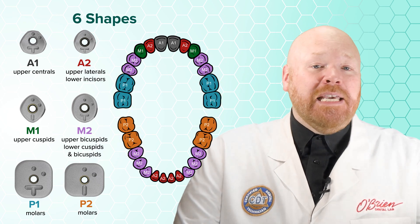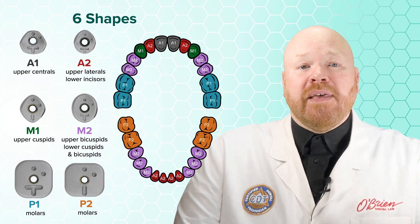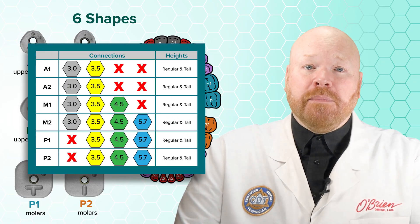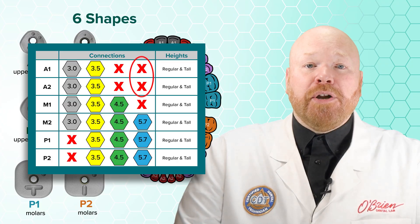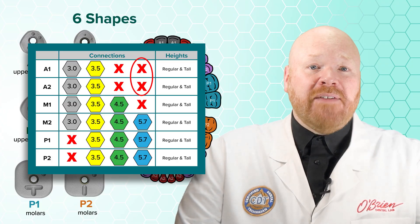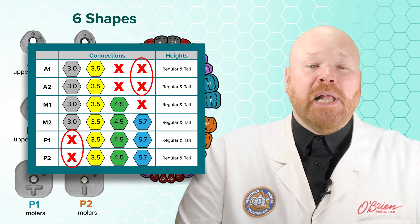You can use any of these healing abutments in any position, but it is worth noting that not every shape is available for every platform size. For example, Anterior One and Two are not available for the 5.7 platform, and Posterior One and Two are not available for the 3.0 platform.